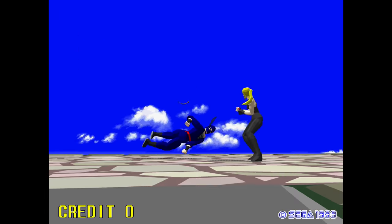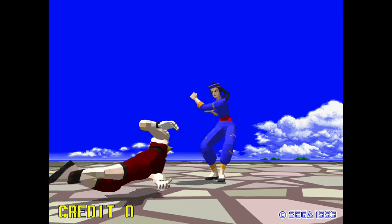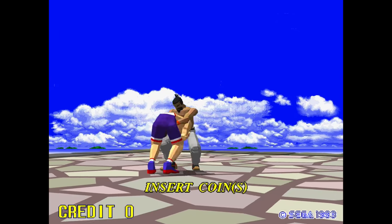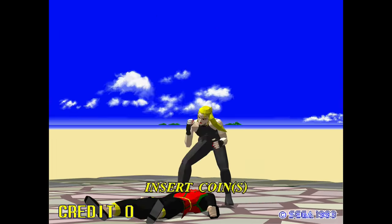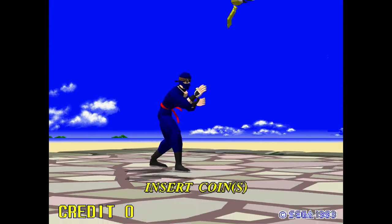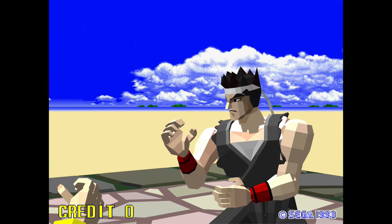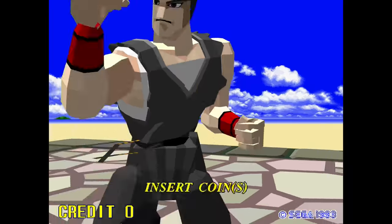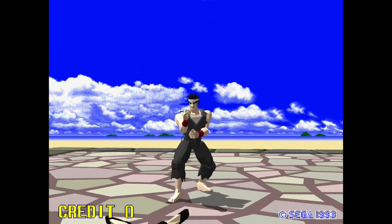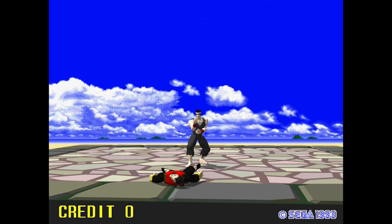Speaking of Virtua Fighter, this game looks great on the Astro City Mini. I've seen the intro boot on my arcade machine hundreds of times, but I was in awe watching it in 720p on a flat screen. I'm not about to rip the CRT out of my cabinet, but I'd be lying if I said it's never looked better. This is a solid example that most 3D games do in fact look better on a modern display. Virtua Fighter is absolutely gorgeous here.